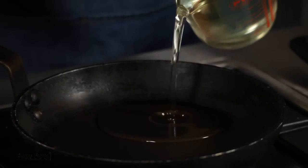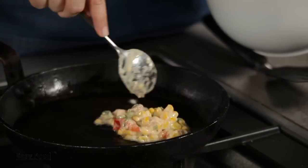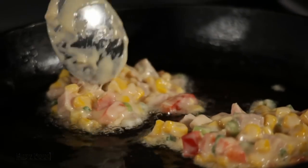Pour some vegetable or sunflower oil into a frying pan over medium heat, just until the oil comes about two centimeters up the side of the pan. Then take a tablespoon and just plop a big heaping scoop of the batter into the pan and cook that for about two to three minutes on each side.